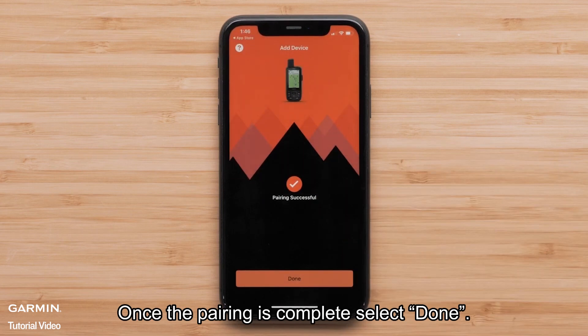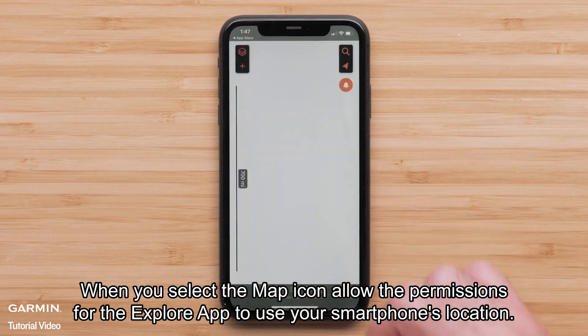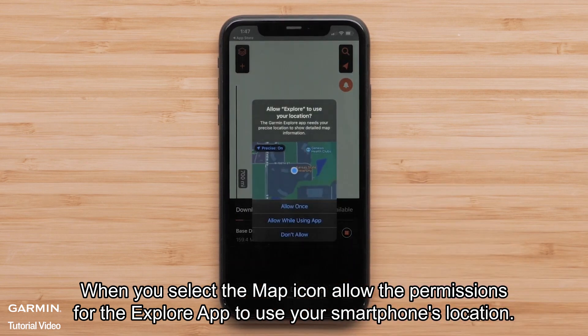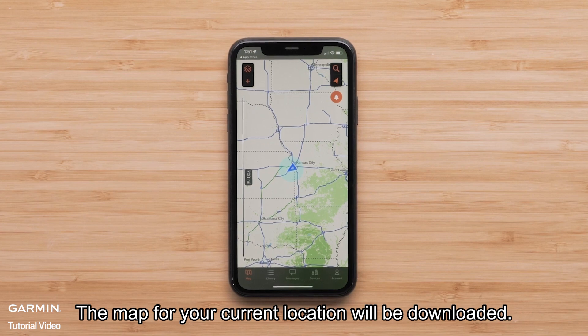Once the pairing is complete, select Done. When you select the map icon, allow the permissions for the Explore app to use your smartphone's location. The map for your current location will be downloaded.